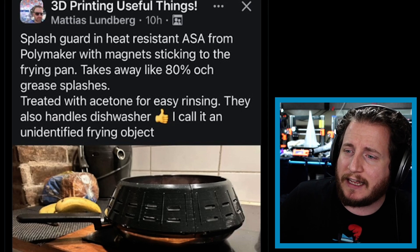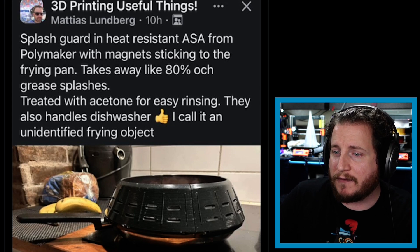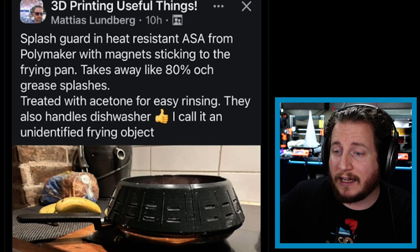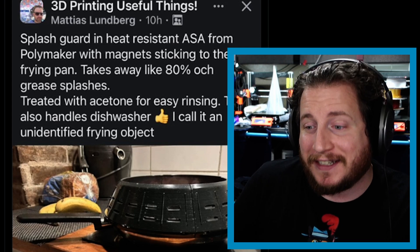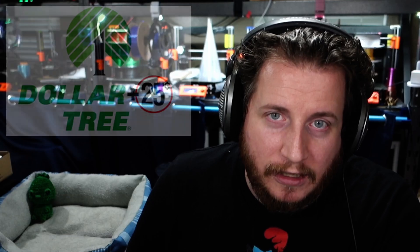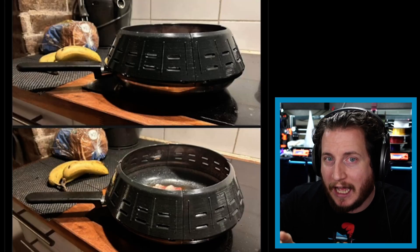Splash Guard — heat-resistant ASA from Polymaker with magnets sticking to the frying pan, takes away 80% of the grease splashes, treated with acetone for easy rinsing. They also handle the dishwasher. I call it an unidentified frying object. I call it a great way to put microplastics into your body.